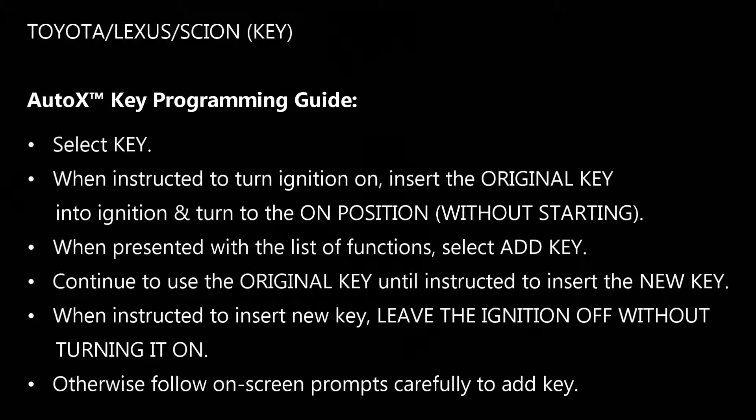Make sure you continue to use the customer's original key until specifically instructed to insert the new key. When instructed to insert the key and turn the ignition off, just insert the key but leave the ignition off without turning it at all. Then continue to follow the on-screen prompts until the key has been programmed.